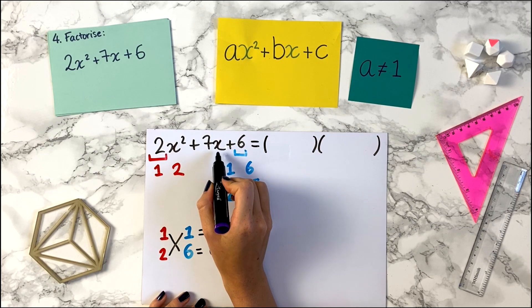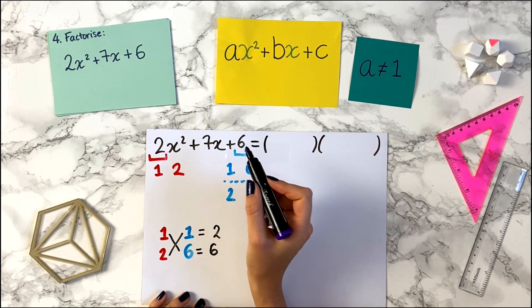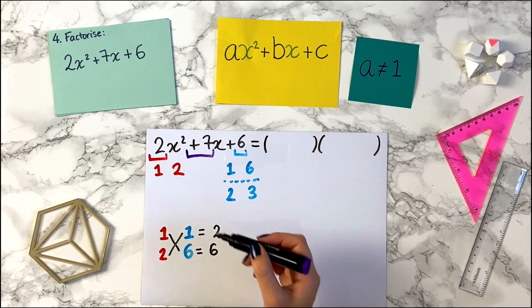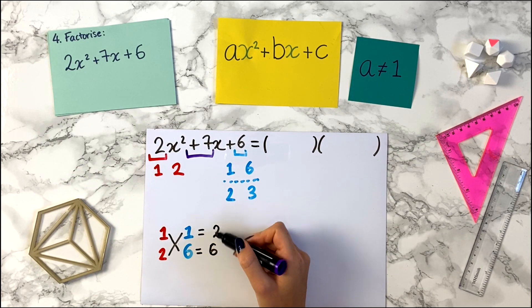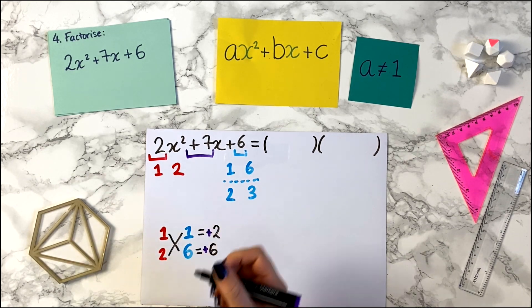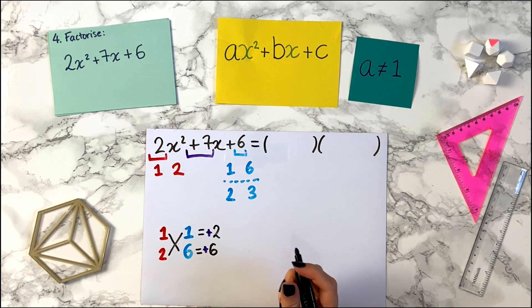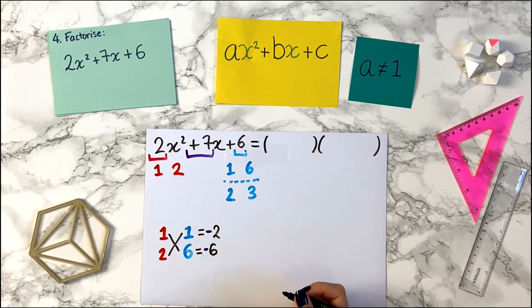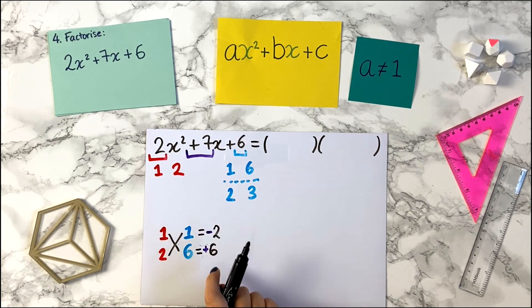Now we look at the number in front of the x, and this time we care about the sign. We're looking at plus 7. We want to ask: can we make plus 7 by adding and subtracting 2 and 6? Plus 2 plus 6 is plus 8 — not right. Minus 2 minus 6 is minus 8. Plus 2 minus 6 is minus 4. Minus 2 plus 6 is plus 4. None of those four combinations give us plus 7, so this is not the right combination.